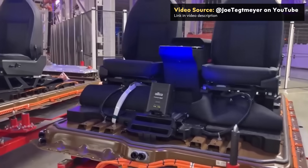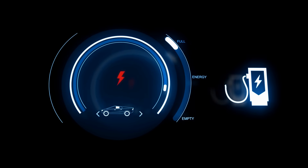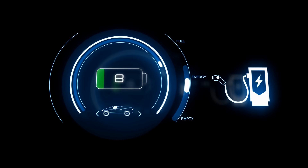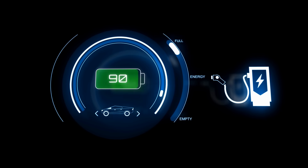Based on what Tesla VP Lars Moravia revealed in a Top Gear Cybertruck review video, the Cybertruck should be able to charge from a 15% to 85% charge in 18 to 20 minutes. However, there is a catch: this charging speed is when the Tesla Cybertruck is connected to a V4 supercharger charging at up to 350 kilowatts.